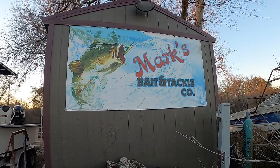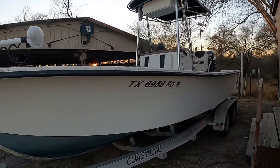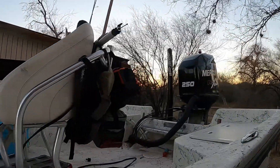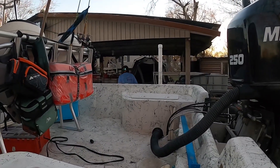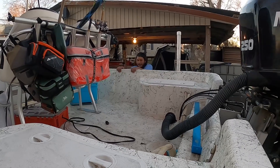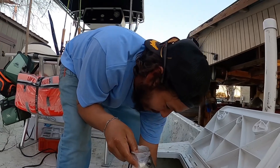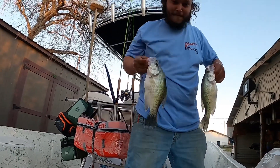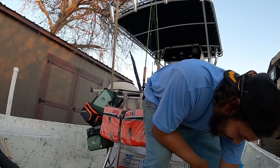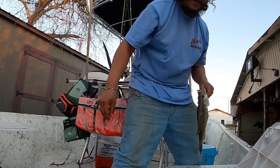Hey guys, if you're ever in Texas in Tilden, need bait, come to Mark's Bait and Tackle. I went out with Joe today on his boat. We caught a few crappie and a few gaspergou. I didn't do much filming because I don't want to give away spots. This is Joe — the guy I went out with. He runs Mark's Bait Shop, got plenty of good crappie minnows, and runs a guide service. We caught around 15 to 20 fish today and I'll show you when we get them all cleaned up.